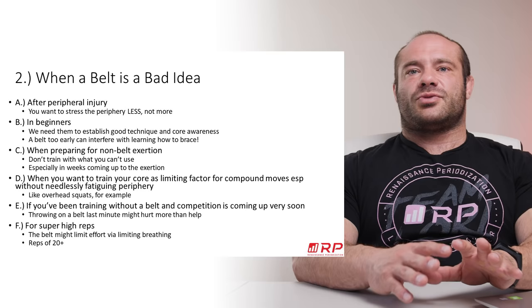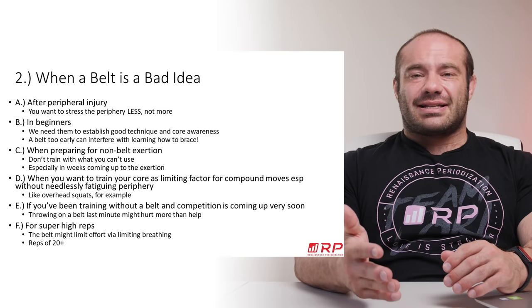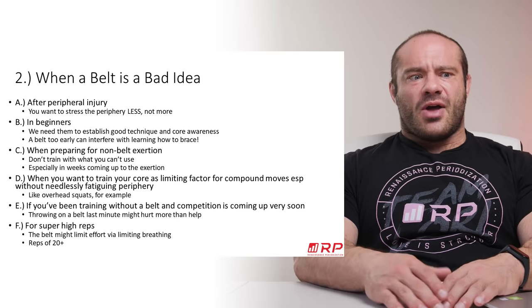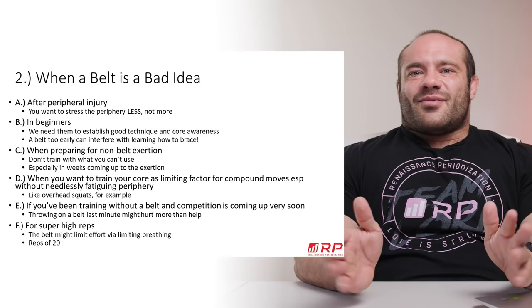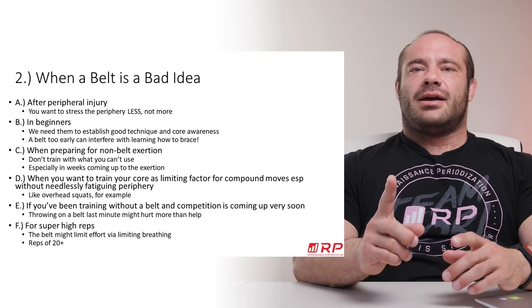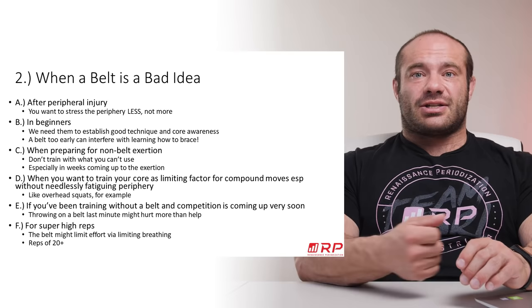Sixth bad idea: for very high reps. A belt is usually not recommended for high-rep sets because it makes breathing more difficult and can restrict blood flow to and from the legs. If you're doing sets of 15, 20, or 25 reps on a leg press with a belt on — take it off. You'll find you can actually breathe and get more reps. For those more advanced, you can modulate this by cinching your belt less tight for high-rep sets, but just know this is something to expect.